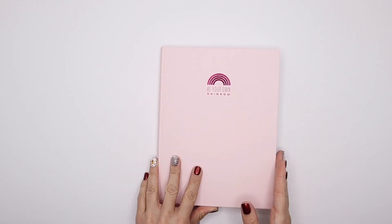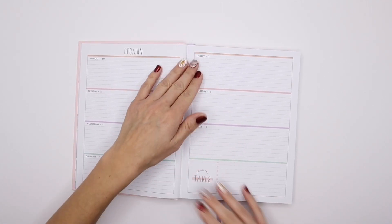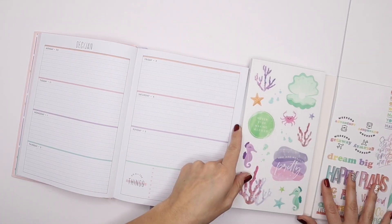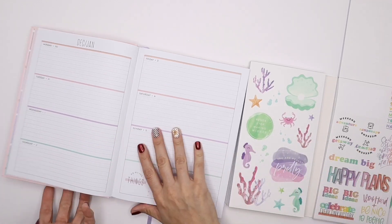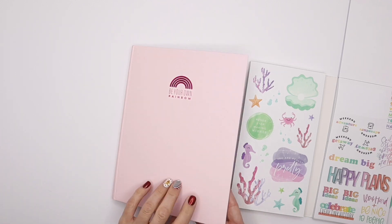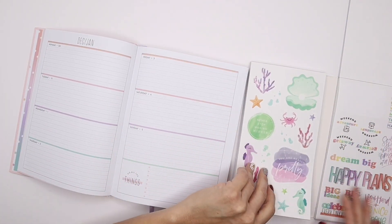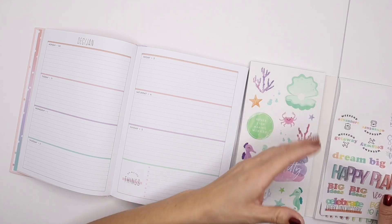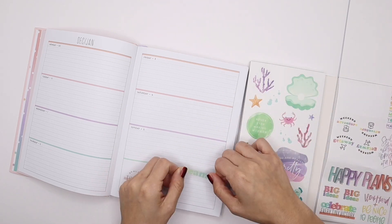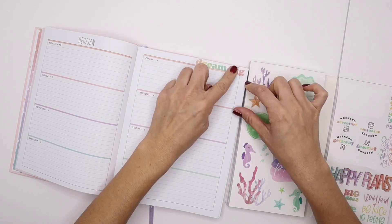I'm just going to do a quick, not too decorative setup on my first week of January — just a couple of the pastel stickers from the Pastels Mega Sticker Book to coordinate with this. I think this is a really great option if you're still looking for something to give for the holidays. You can get a Book Bound Pastel Dreams and maybe a Pastels Mega Sticker Book — this would be a really great start for anybody that wants to get into gratitude journaling, wellness planning, or even just planning itself.